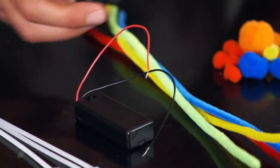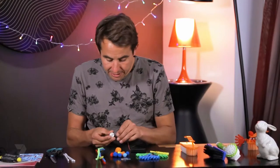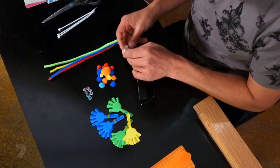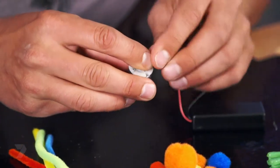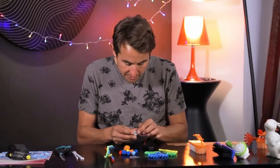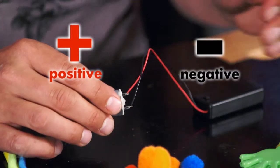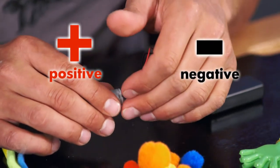Grab the motor, and then with the two cords from the battery pack, just loop the ends through the connections on the motor and give it a twist — that's going to hold it into place. Do the same on the other one. The red and black wire are positive and negative, so red is positive and black is negative. On this motor, it doesn't matter which side you use.